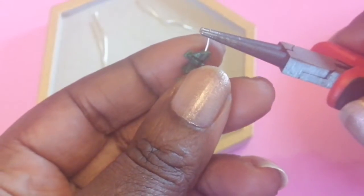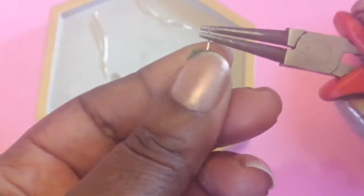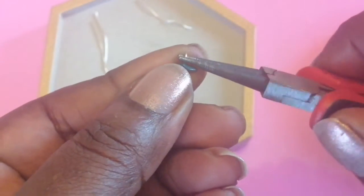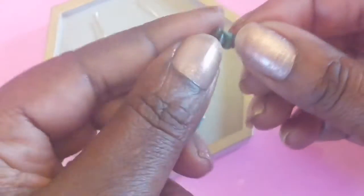Now that I've got all of them on, I'm going to make a loop on the other side. I'm going to grip the end with my round nose pliers and then just turn it to make a nice secure loop. That'll just close it in. You should have a secure loop at each side.